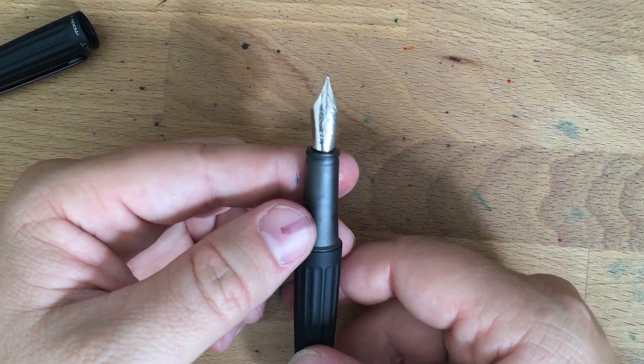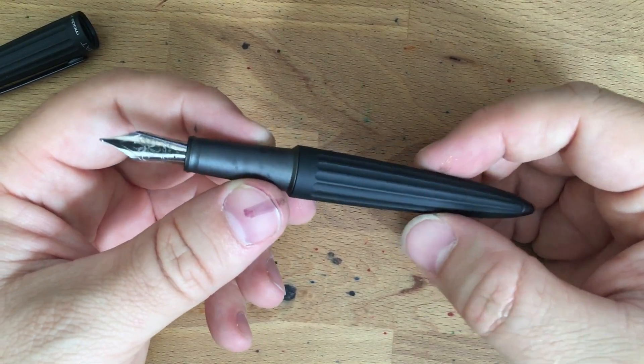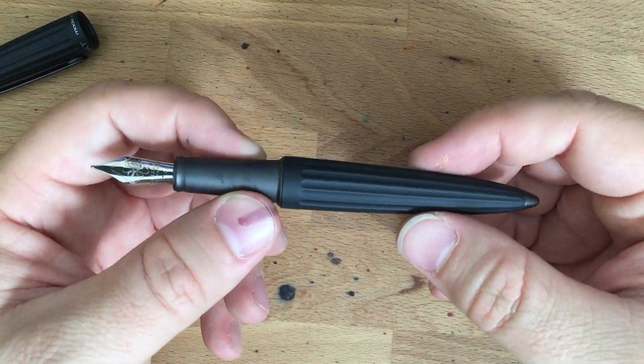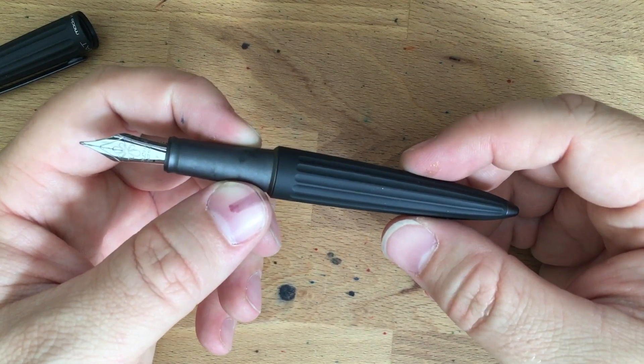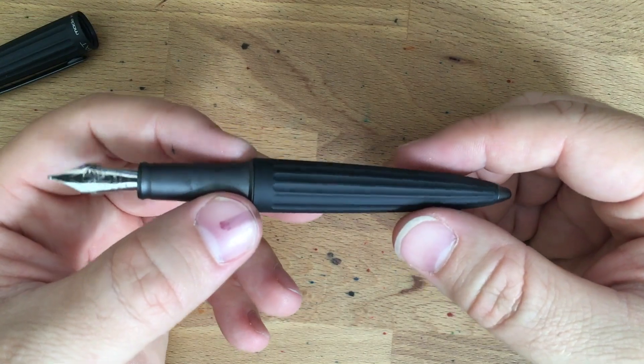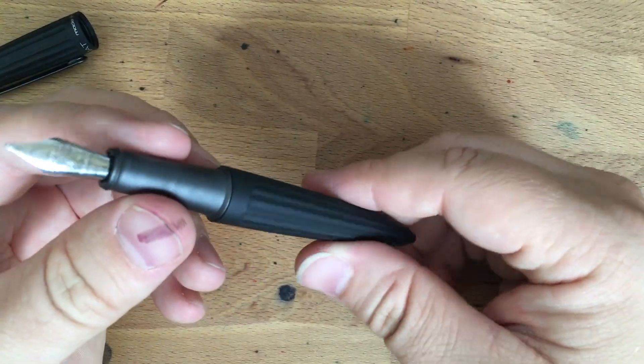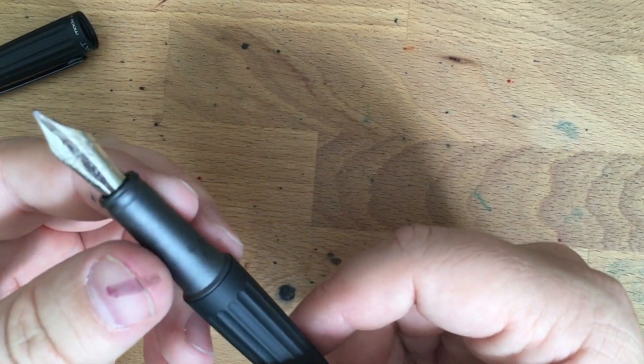It's a little bit on the wet side, which is great. I've got Sailor Douyu in here, which is one of my favorite inks. I didn't have it in my favorite inks list, but I should have. There's the brown for you, Miguel, since he called me out on not having a brown in my favorite inks — I totally forgot about this. Anyway, Douyu's great — it's like a really dark brown that's almost black. It's super good.